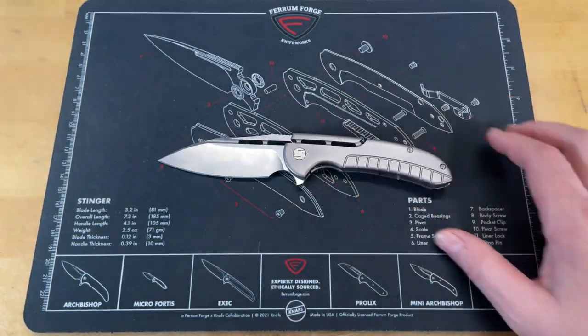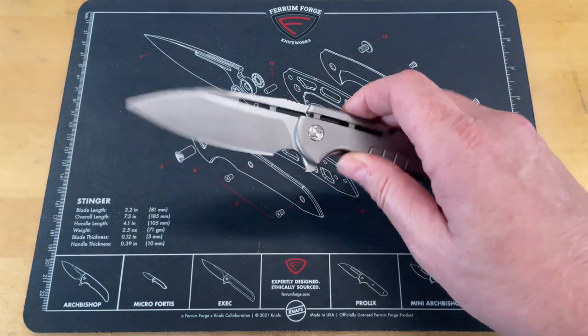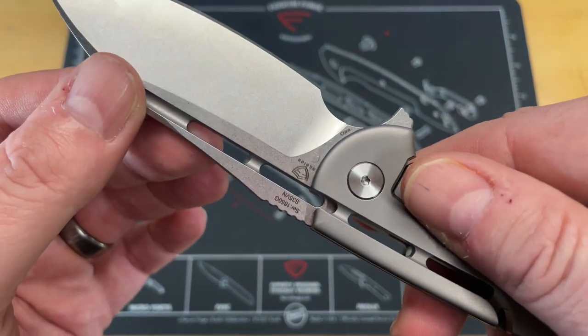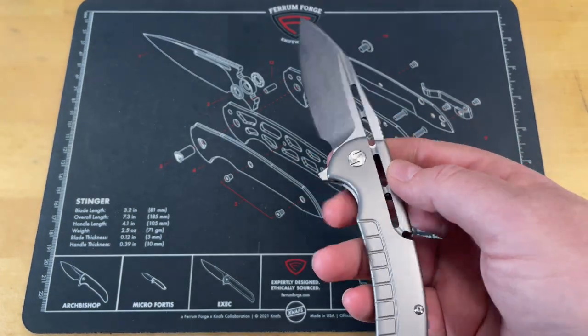It reminds me a lot of a knife that they sold called the Dow, that they did through MassDrop — now called Drop. It's a very similar blade shape, but a much different knife. It's almost like an upgraded, enlarged version. This is done in S35VN. It is the first I've had it in my pocket. I did the unboxing, but this is the first I've had it in my pocket.